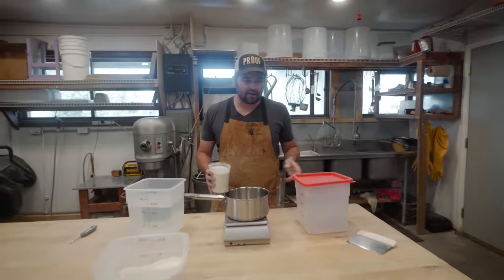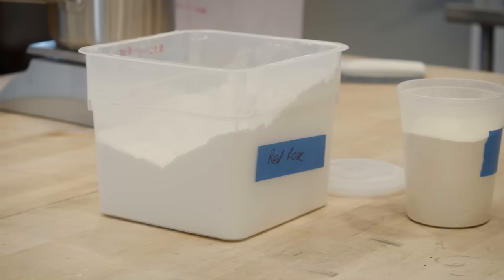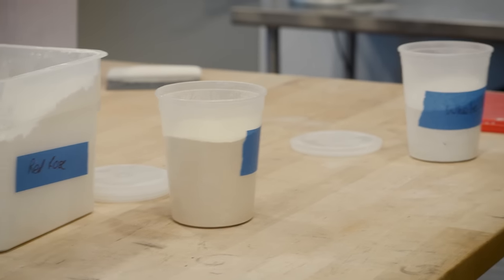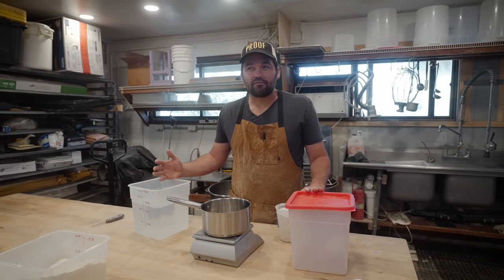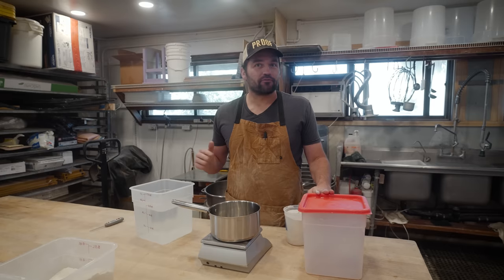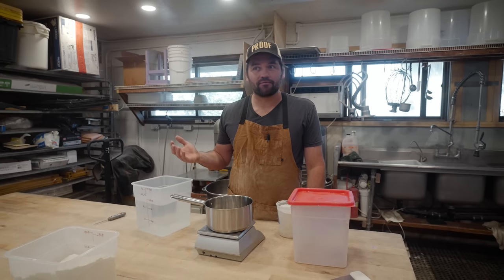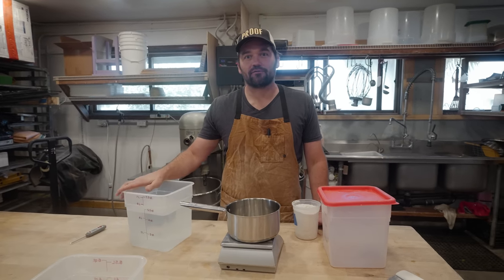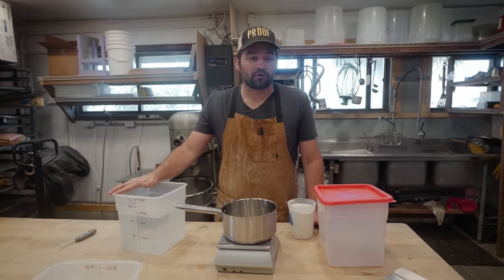Rye doesn't contain as much gluten as wheat. Historically it was grown as a wheat alternative — if the wheat crop failed, people in various regions could rely on rye. So rye has a rich tradition. There are many ways of making rye bread. We're making more of a simple rye that is still predominantly wheat but has a large component of rye flour in it — geared toward an audience not really accustomed to the heavy, denser, full rye breads you find in northern Europe or colder climates.